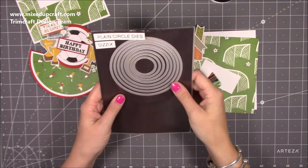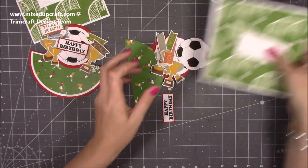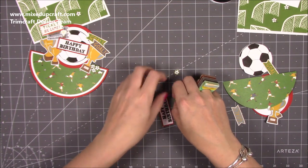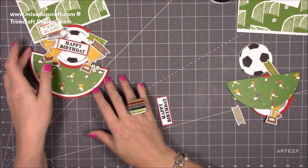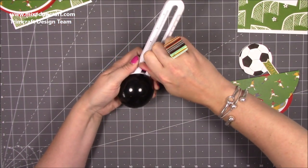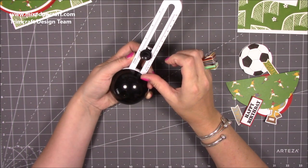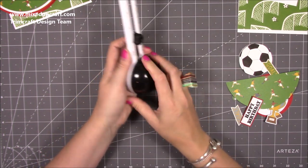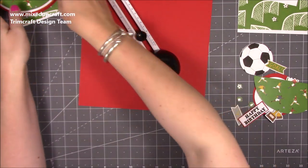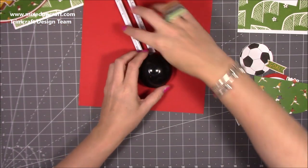I've used my Sizzix circle dies — I'll tell you the measurements in a moment. I've got my envelope and the measurements for that which I'll talk you through. It's really straightforward to make and you can make this any size you want, but I'll keep it to six by six. The other ones I've done are larger, more of an eight by eight kind of size. So what you want to do first is set your dial on this to six inches — in centimetres that's just over 15 centimetres — and take the back off and cut yourself a circle in your main card colour.